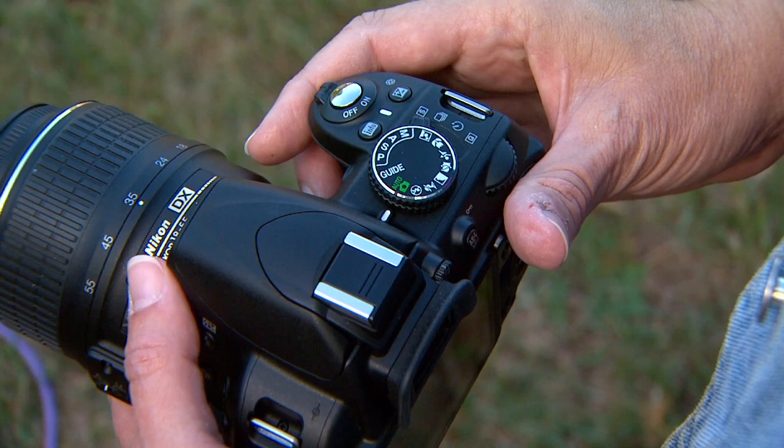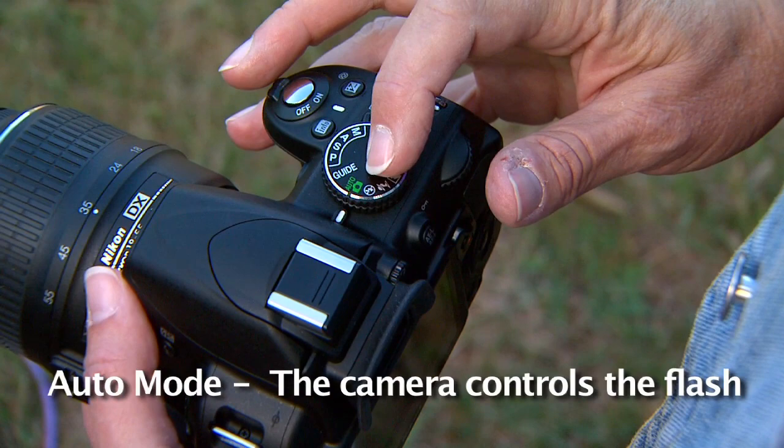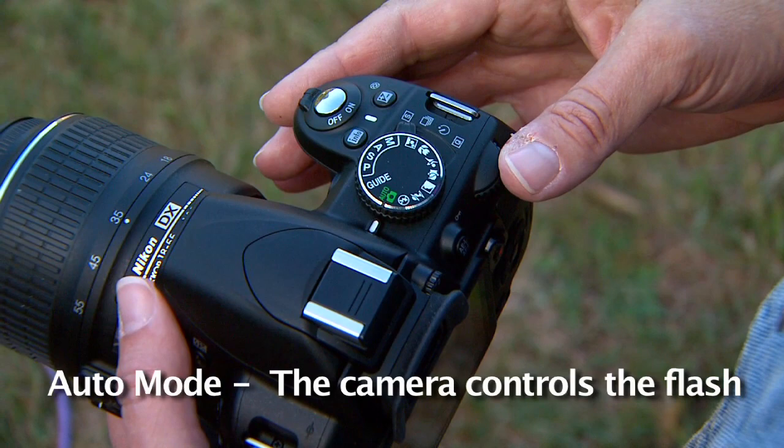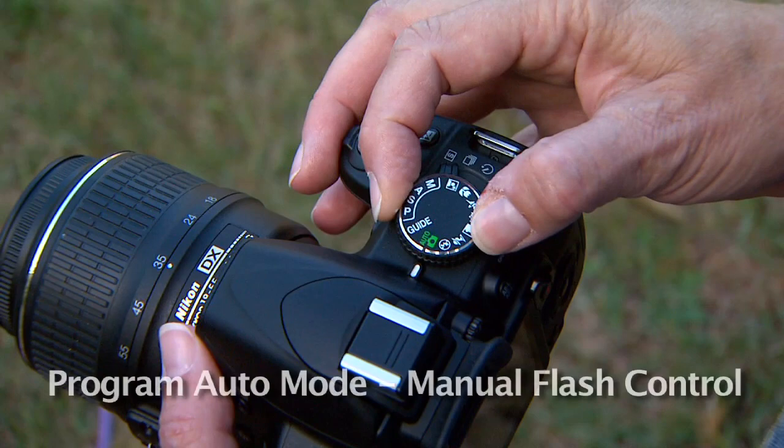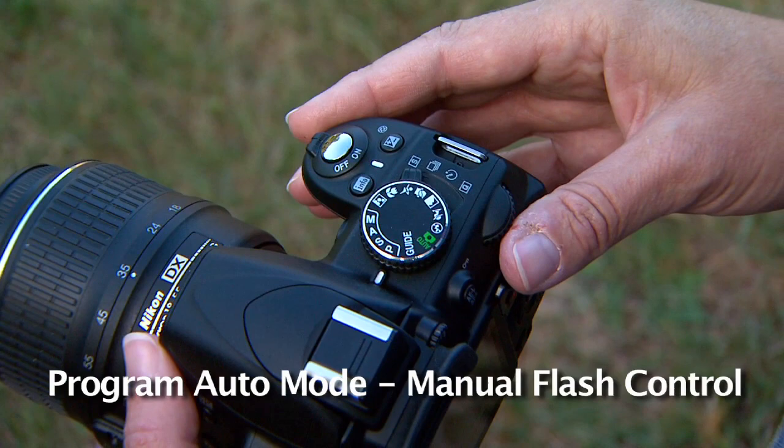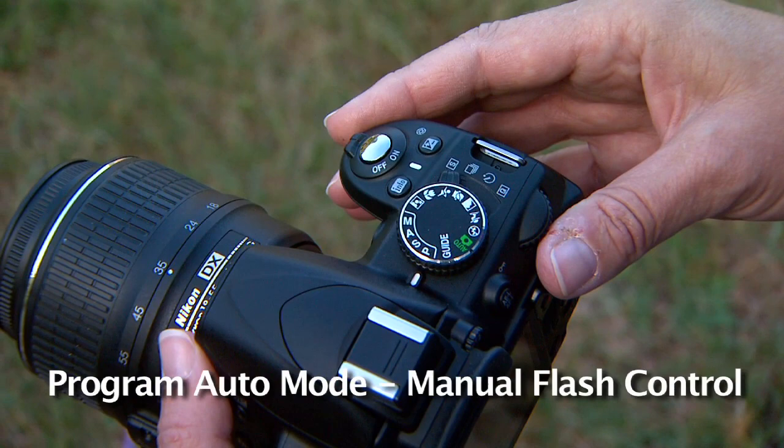In order to use the flash in all this bright light, we're going to have to find an exposure mode or shooting mode that lets us control the flash. Because on most cameras, if you shoot in the fully automatic mode, the camera will control the flash and it's going to see all this bright light and say, we don't need a flash. Even portrait mode usually won't let you use a flash in bright light, but you can check your manual to see if that's possible. On this camera, I'm going to choose the P mode for programmed automatic mode. In that mode, the camera still takes care of the exposure for me, but it will let me decide when the flash fires.